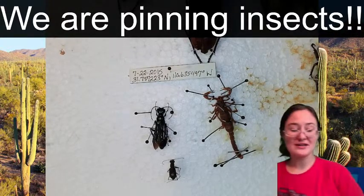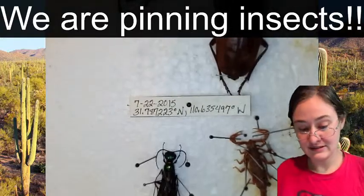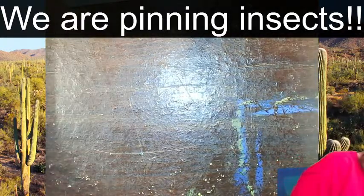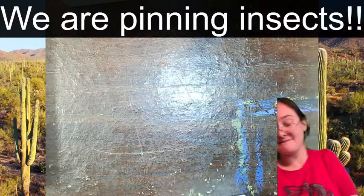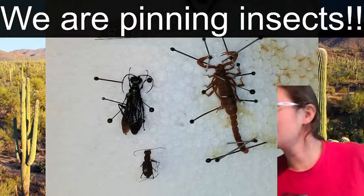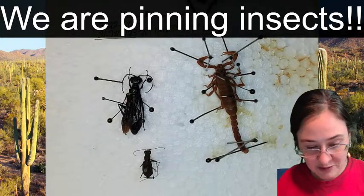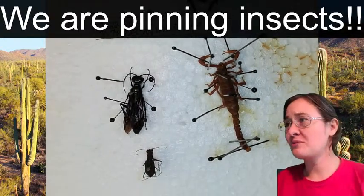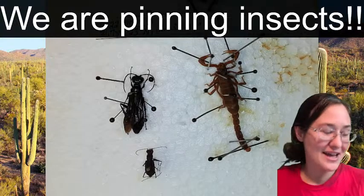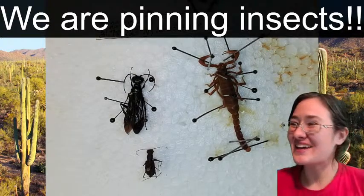I'm going to see if I can raise my pinning station to get closer to the bugs. We are using number two pins to pin through the insect's body, but then using larger, almost quilting pins to spread the legs. Those are just easier to hold - they won't hurt your fingers as bad. When using small pins for a long period of time and gripping them, your fingers can hurt after a while.